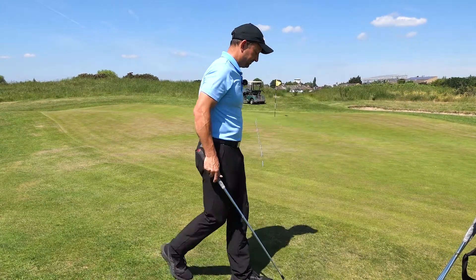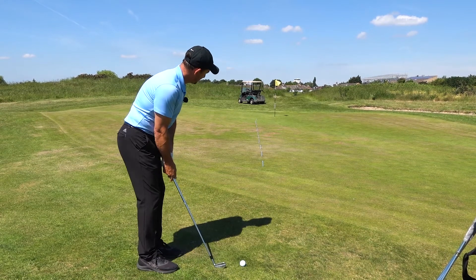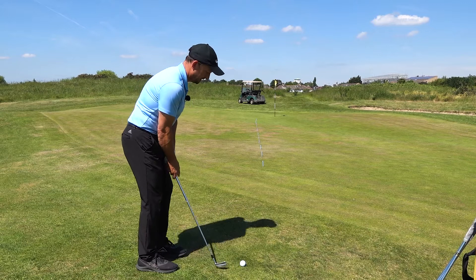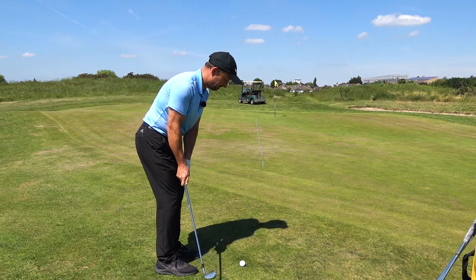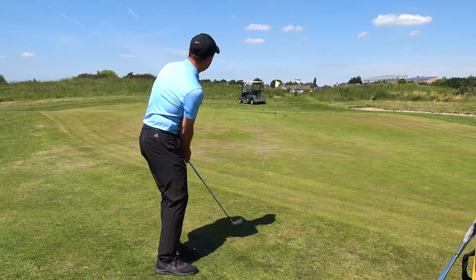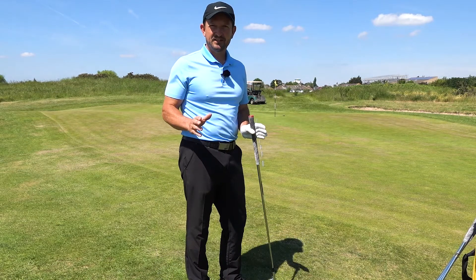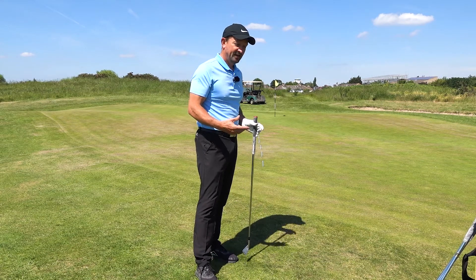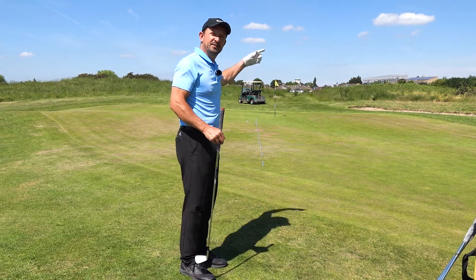Let's try it. The great thing with this is I don't have to hit it very hard. Stare at my spot, set up, glance at the ball, stare at my spot, glance, and then I go. You can see that's run up right into that back zone there — just about managed to get a point. But I didn't have to hit the ball very hard, and that's the ultimate thing — minimum effort. If I thin it slightly, it's still going to end up pretty much where I want, not thinning over the back of the green.